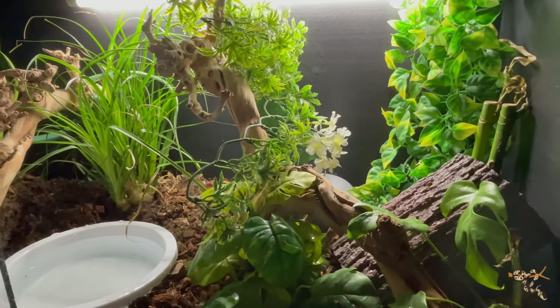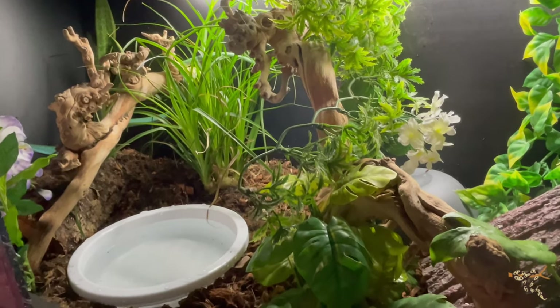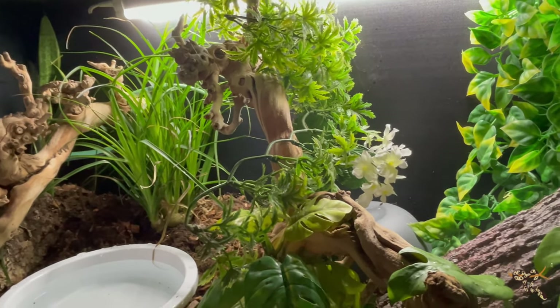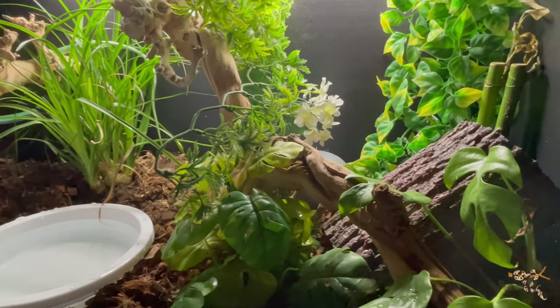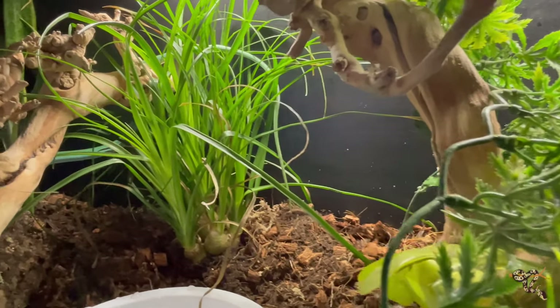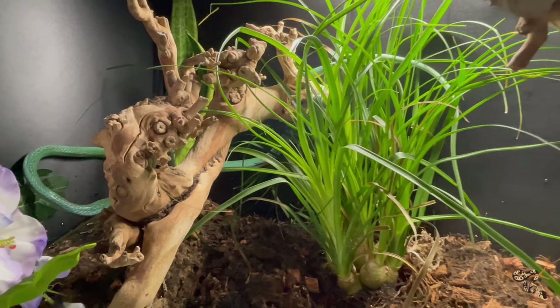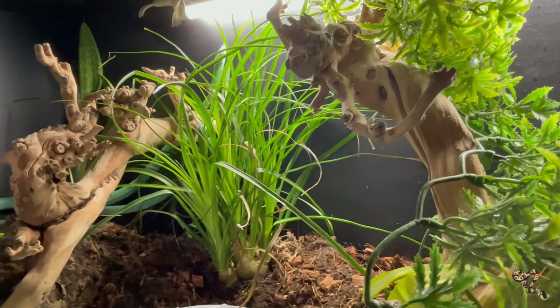Hey everybody, just doing a little bit of an update. As always, I'm doing my best to upgrade, improve, and enlarge all the enclosures that all of our animals are being kept in here. Because as a lot of people did when they first got started, they stuck with the different standard sizes that honestly were too small. And so because of that, I am upgrading all of the different enclosures.